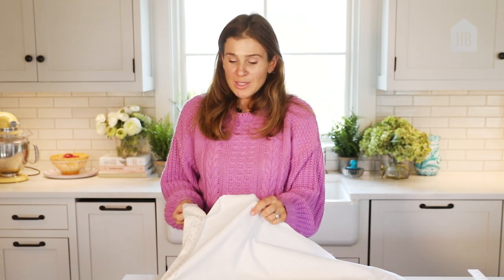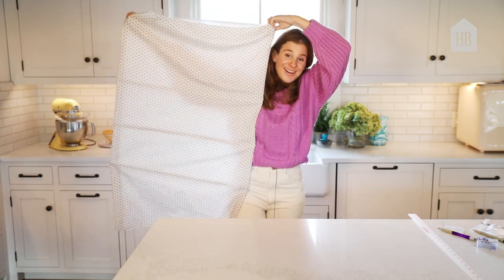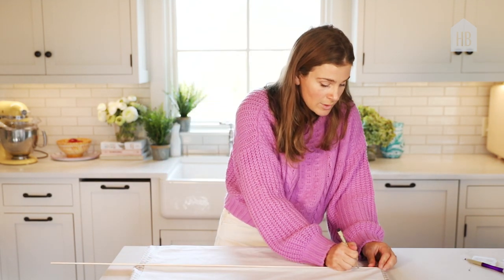So now for your moment of truth — you're going to turn the curtain inside out, which is actually right side in. Now that you've turned it right side in, you're going to mark on each dowel — you want to mark two and a half inches in on each edge.